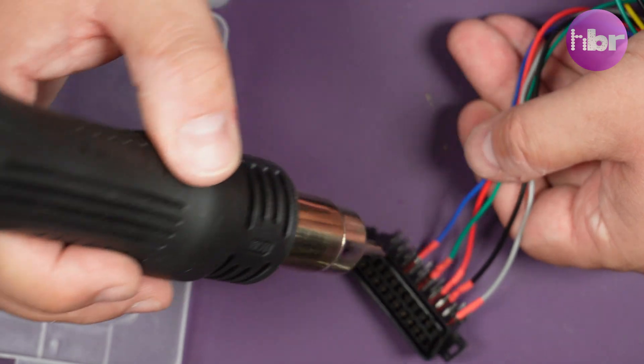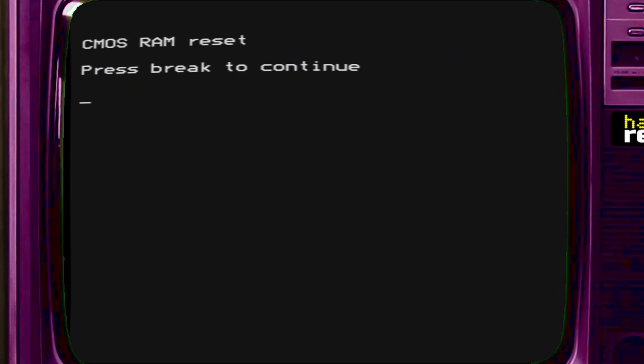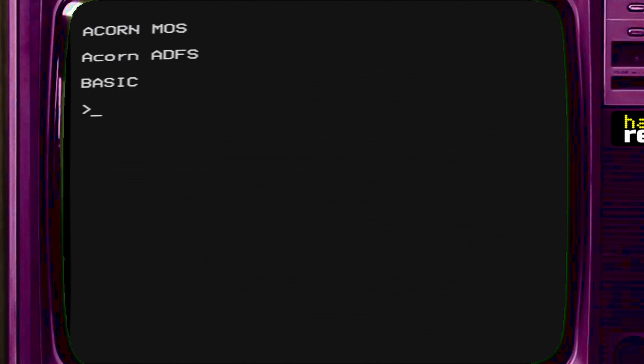Now we can hook up the Master, reset the CMOS memory and see if it's really working. It's just a matter of holding down the R key while you turn it on with the switch for the multi-ROM in the centre in this case. You can reset the CMOS, press break and we've actually got a DFS. Hold down D and press break, we're into DFS. So it looks like we're pretty much working. I have no idea how the internal IDE interface works - we'll find out about that later, maybe.